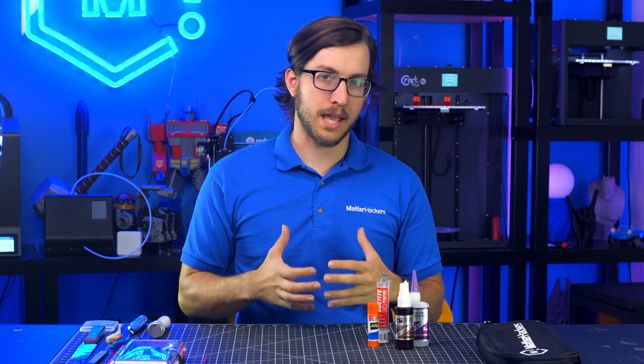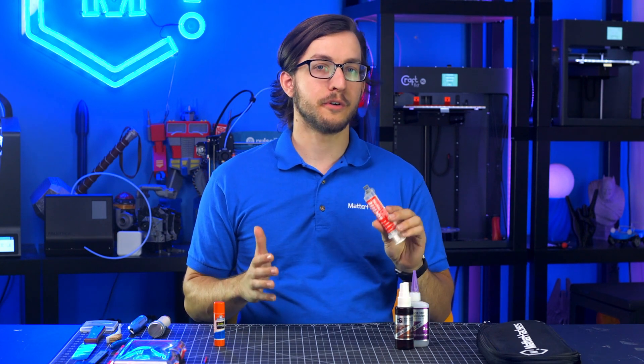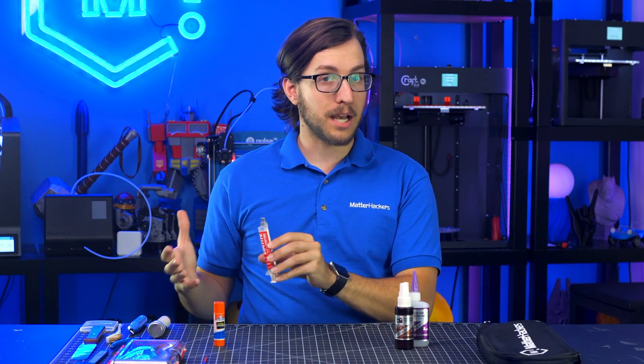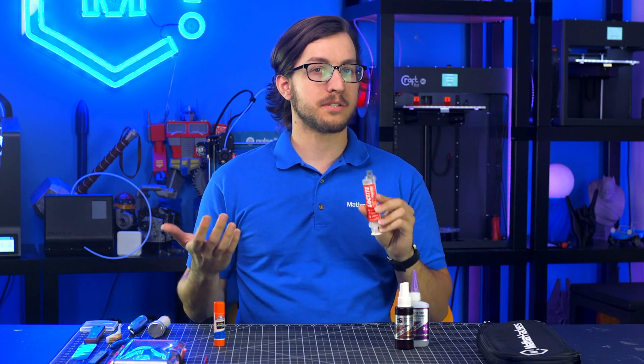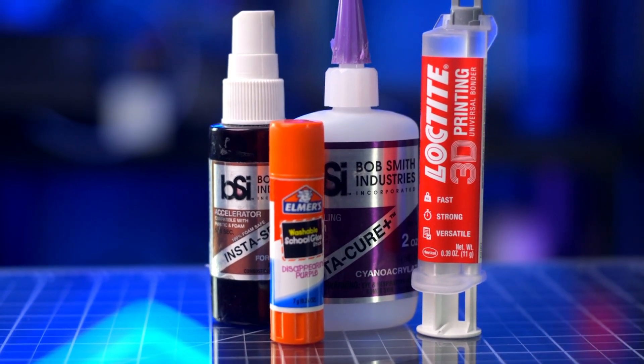Any time you're working with 3D printing, it's useful to have different types of glue close at hand. A regular glue stick is a great adhesive for a glass build surface, while super glue is really useful for repairing broken parts, combining multiple prints to make bigger pieces, and also could be used as a thread locker for metal bolts and screws. There are different superglues available in varying viscosities that all excel in different situations — a thin, low-viscosity glue is really useful for seeping into fine cracks, whereas a thicker, higher-viscosity glue is really good for gap filling. No matter what kind of superglue you're using, a great thing to have on hand is an Insta-Set spray, because this allows you to cure your superglue in place instantly.